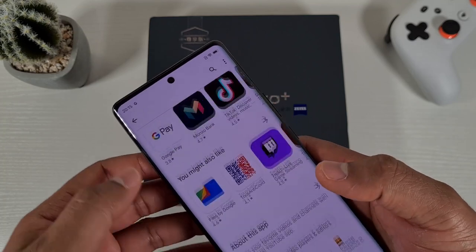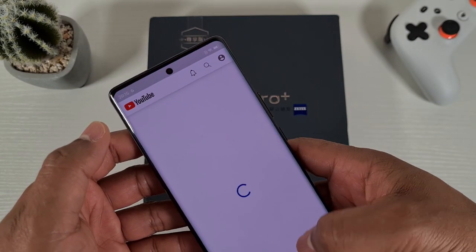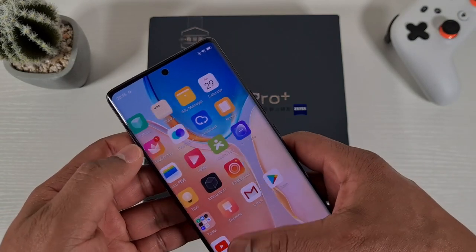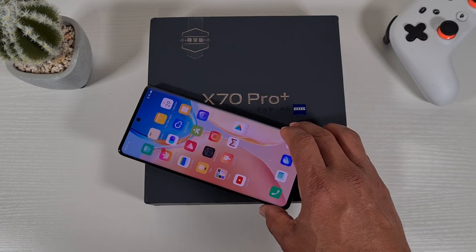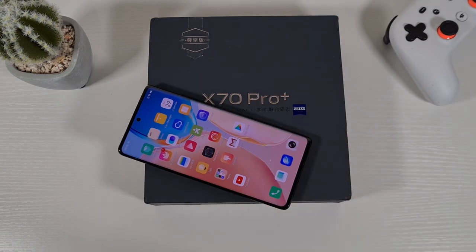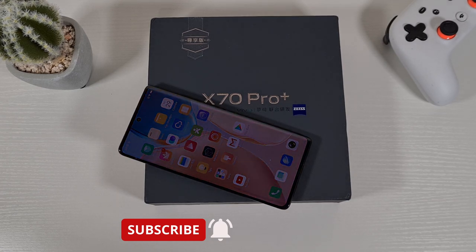That has now finished installing and there you go, it's there and running. That's how you can install the Google Play Store — it's very straightforward on any Vivo phone running the Chinese ROM, you can quickly install it within five minutes. If you enjoyed this video give us a thumbs up, don't forget to hit the subscribe button and enable notifications for my latest videos. Thank you for watching, stay safe and I'll see you on the next one.